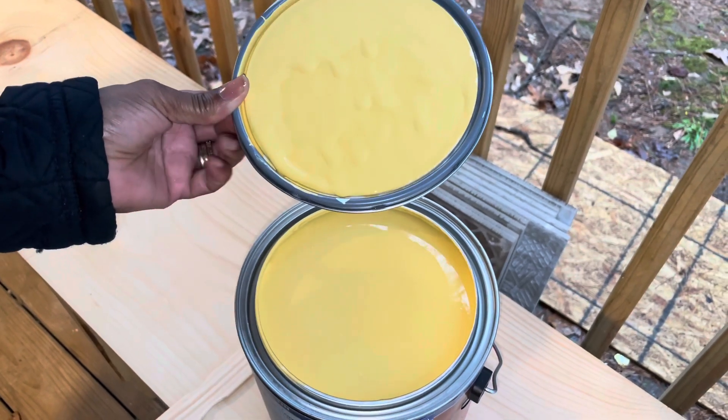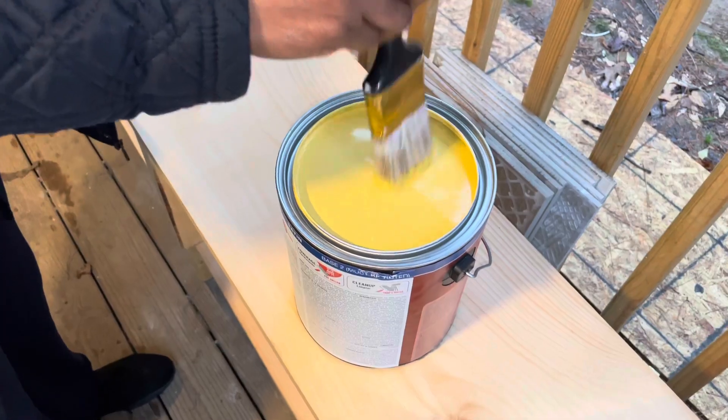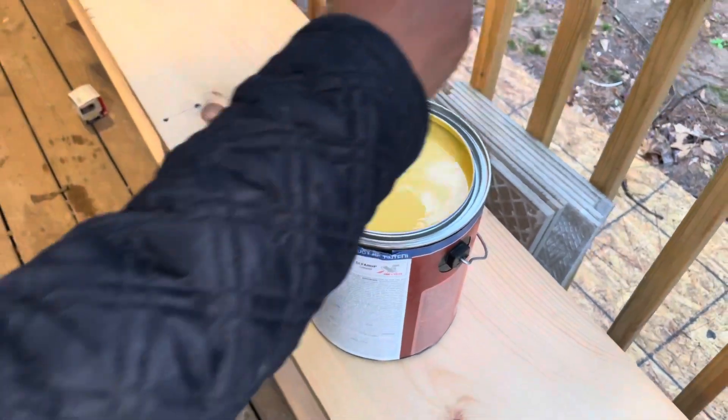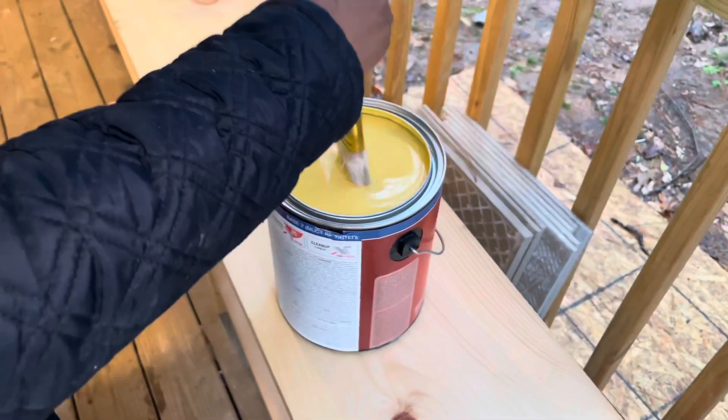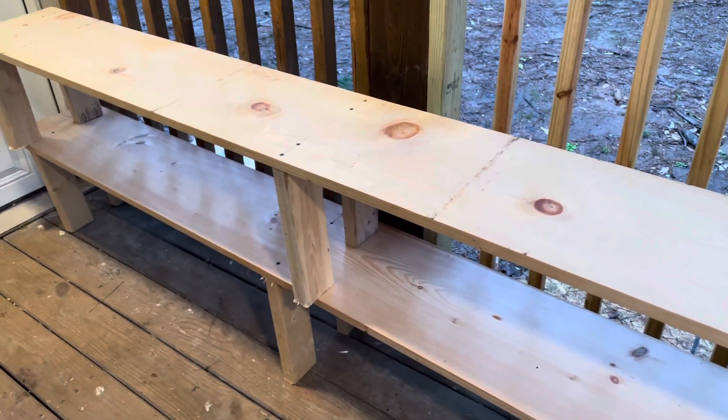It's a gold — it's in the gold family. It's a pretty color, I like it. There are two storage shelves that we're going to be painting.